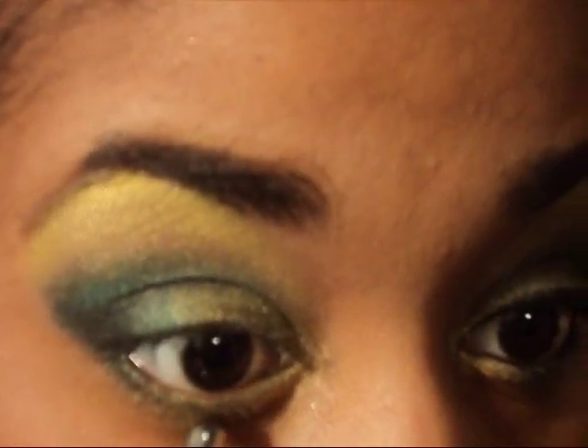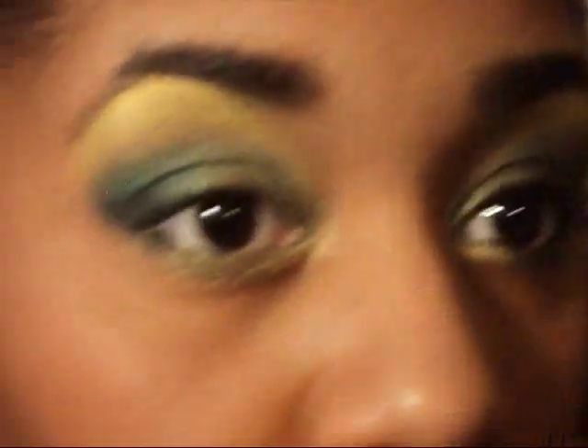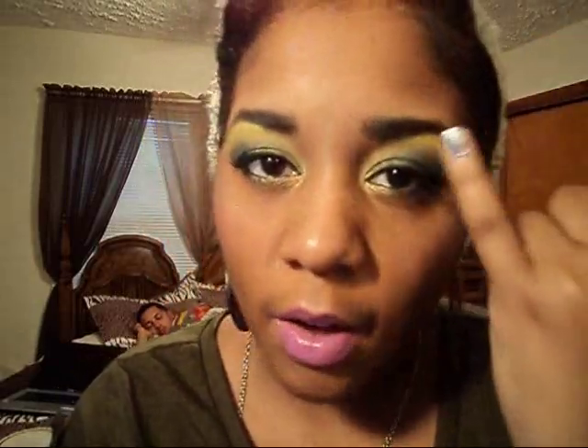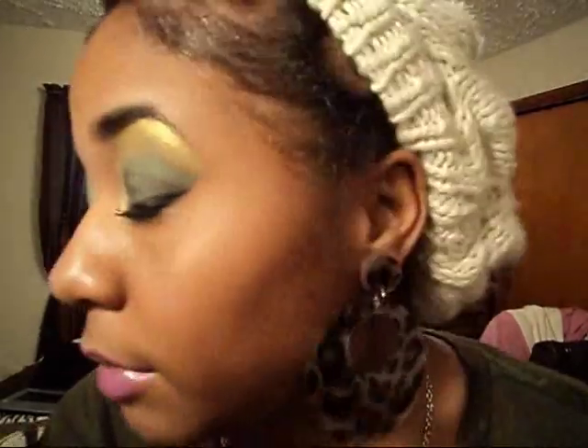That is the finished shadow look. I will be back with my eyeliner. This is the ending look for the Green Bay Packers tutorial — it is basically a yellow highlight and a play on some green eyeshadows. And here is the look up close.